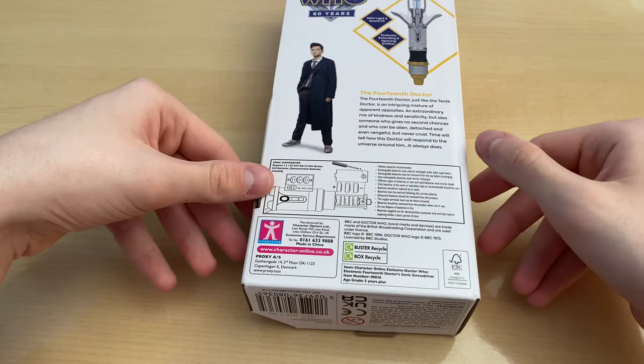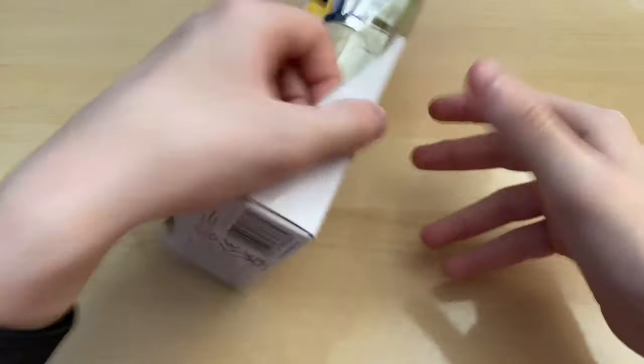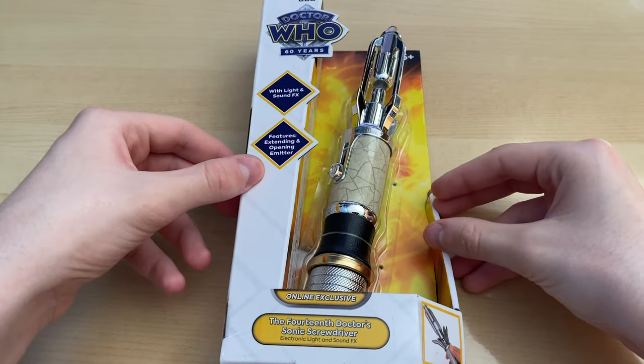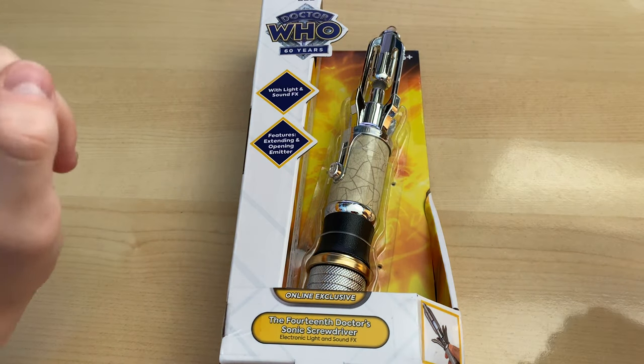And as we know, that's true. There's also, as always, a bit of information on the back on how to change the batteries. But that is not what we're here for, is it? We are here to have a look on the inside, so let's unbox it.